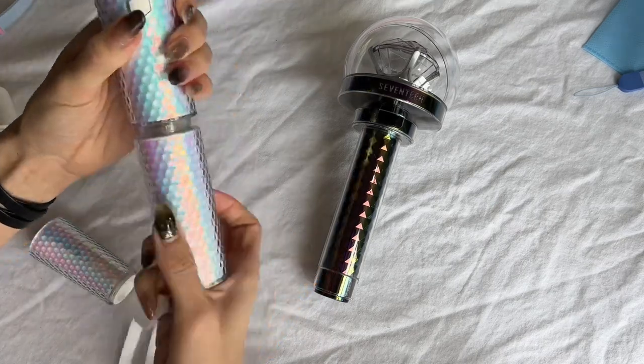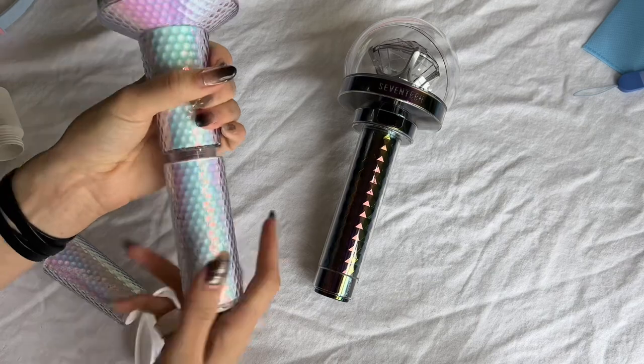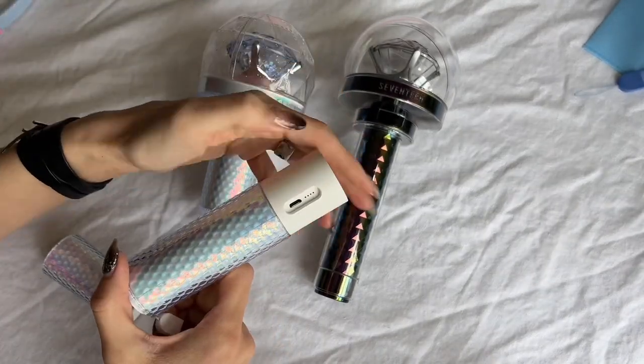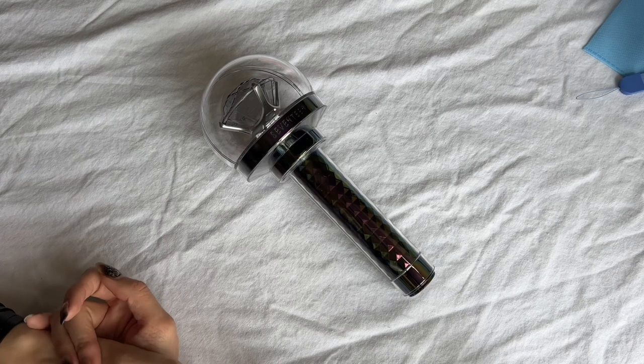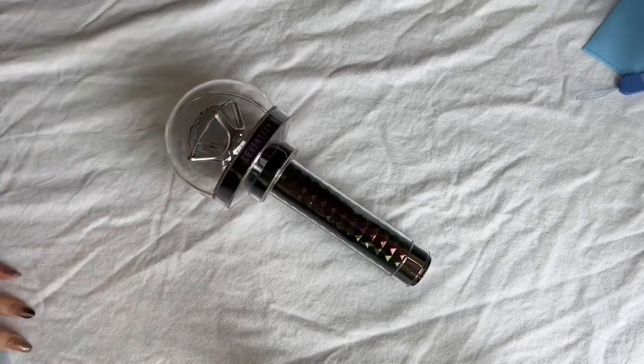Here's me demonstrating how to use it with the previous light stick — it is not compatible with this new version 3. Thank you for watching! I'm sorry if I was complaining too much about the light stick; I do truly like it. Like and subscribe, or comment if you have any questions and I hope I can answer them.